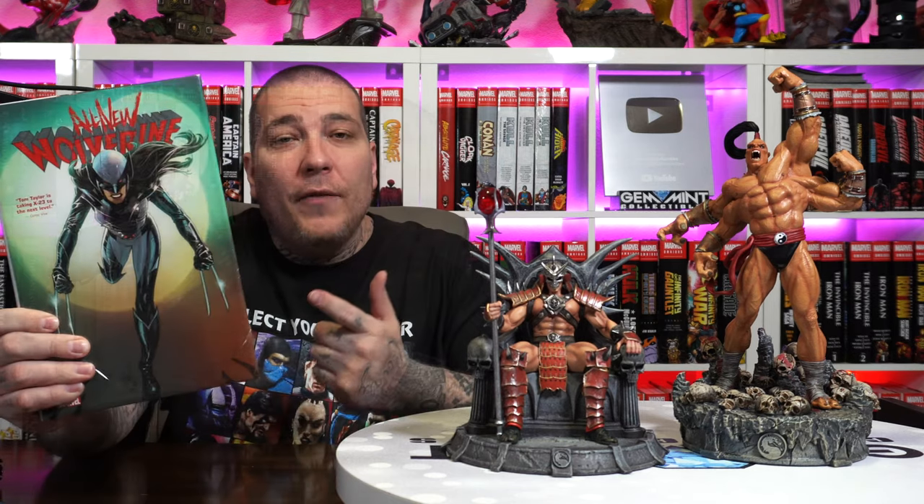Make sure to hit that like button if you enjoy these videos and subscribe with the notification bell on so you don't miss a video. We are giving away a sealed copy of the All New Wolverine Omnibus by Marvel Comics once we hit 135,000 subscribers — we're almost there. All you've got to do is be subscribed, leave a like and comment, and once we reach the milestone we'll go live, pick a random video where I promoted that giveaway, and use a random YouTube comment generator to draw a worldwide winner. We still have the big 150k subscriber giveaway on deck too.